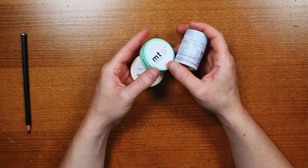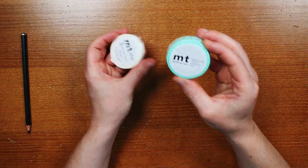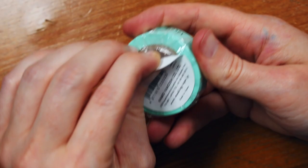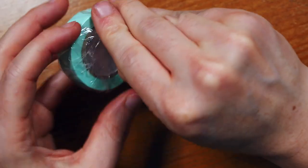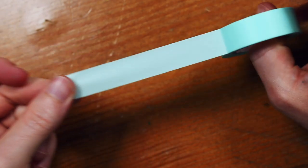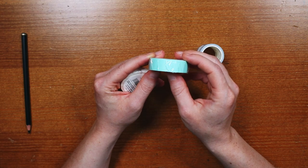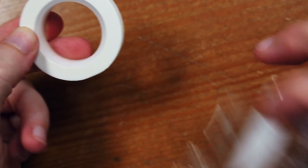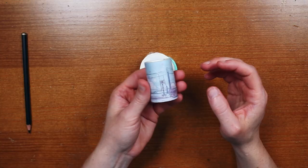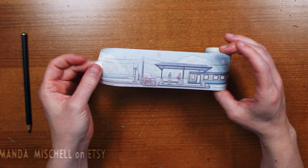Next up is washi tape, starting with this MT washi tape. This is my favorite washi tape I've found so far — it's definitely stronger than your average, but it is still gentle enough to not tear most papers. Normally I just use white because I guess I'm kind of basic that way, but I finally splurged because I couldn't resist this pastel teal color. I also picked up a three-pack of the white that I already use, but in a smaller size.